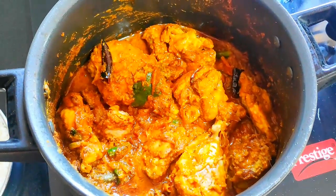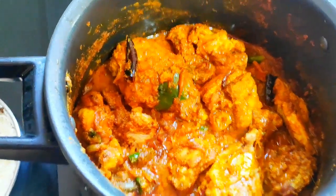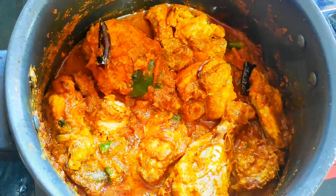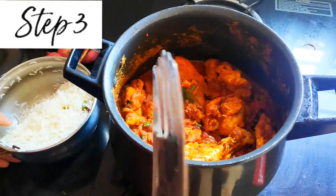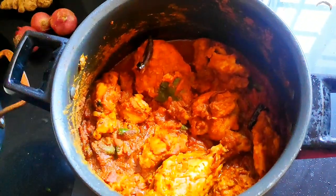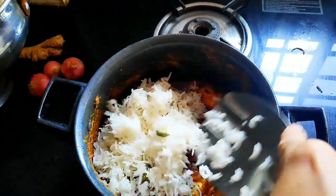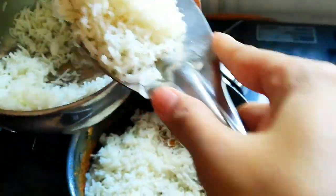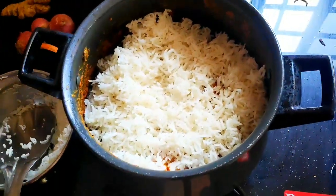At this stage I am going to start the layering. For that, I will just put off the burner and we will start layering. So chicken is at the base. On top of it we will start layering — I am just going to spread half of the rice. Nicely cover it.